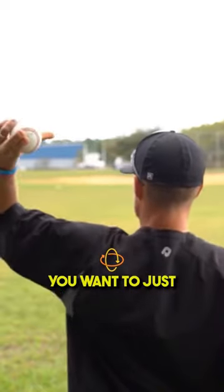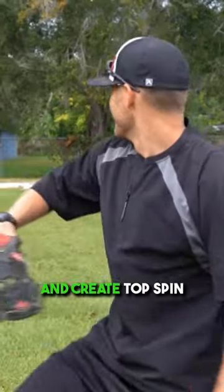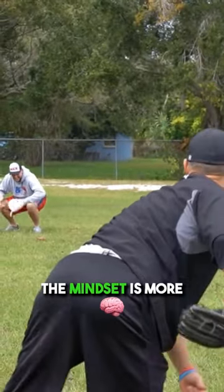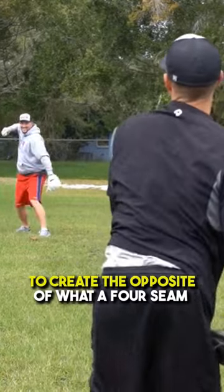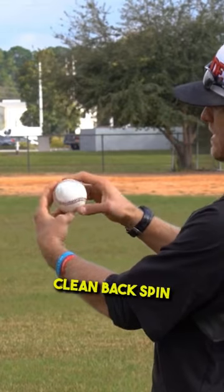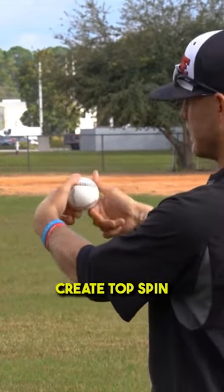You want to just create topspin — you want to get out in front of that pitch and create topspin. So you're not trying to make it curve; the mindset is more to create the opposite of what a four-seam fastball is. Instead of having nice, clean backspin, we want to do the exact opposite and create topspin.